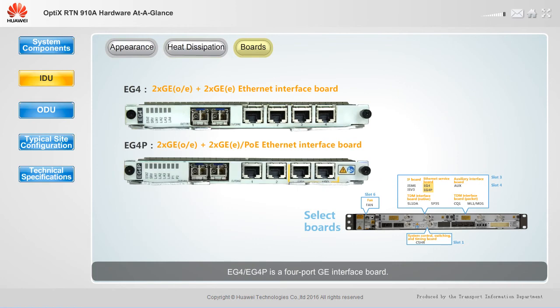EG4 and EG4P is a four-port GE interface board. It provides flexible combinations of port types to meet a variety of service requirements. An EG4P board provides two Power over Ethernet ports, which can also be used for connection with Optics RTN310-380.